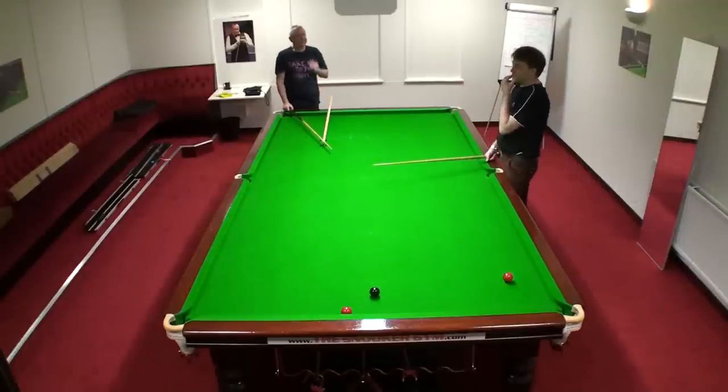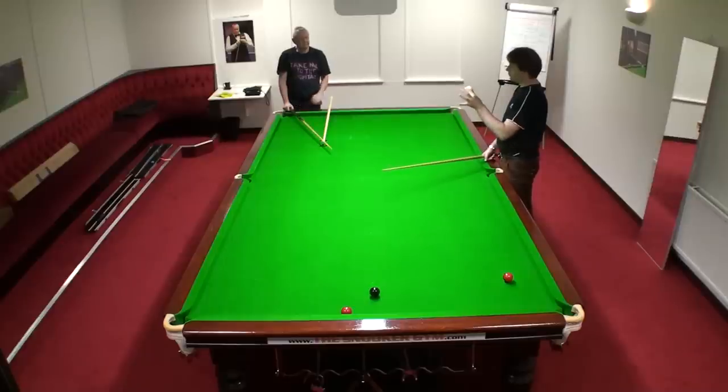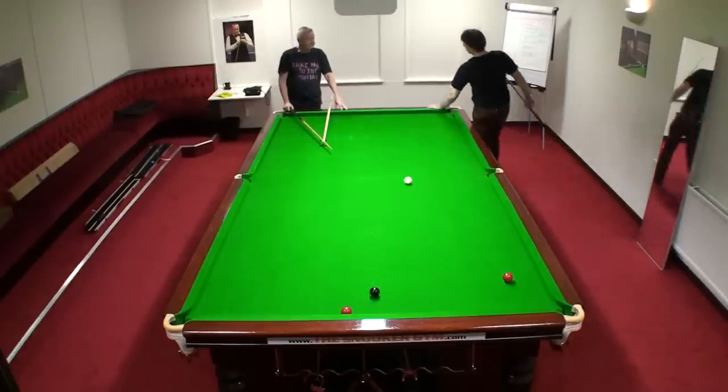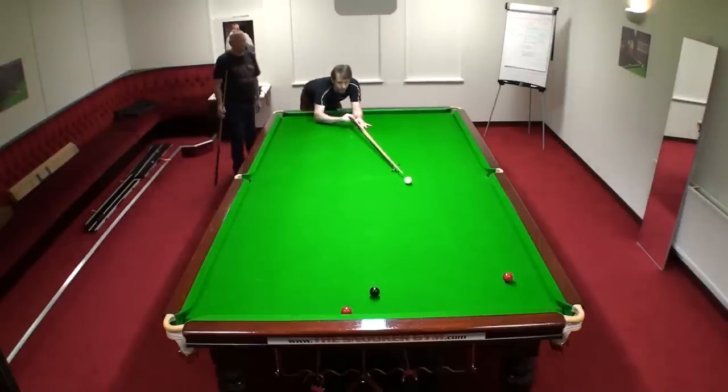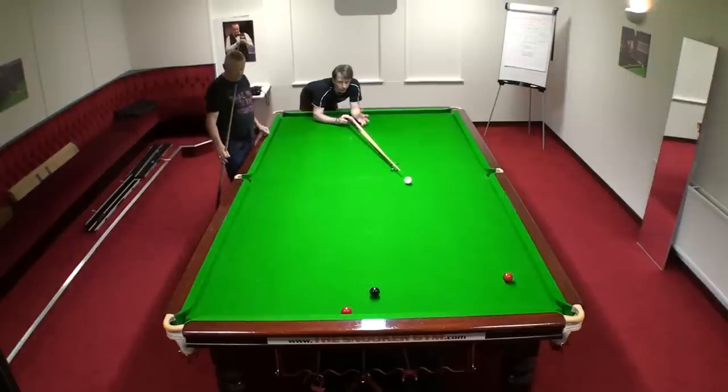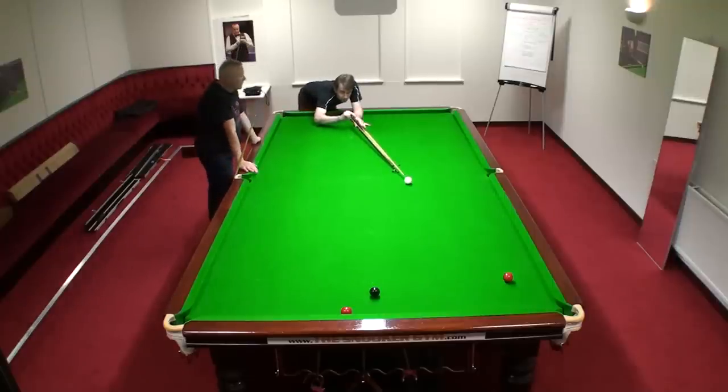Let's do another drill to get you more familiar with the edge of the white ball. With the rest, it's not easy to see the distance, so eventually you end up going by the shadows on the ball. That's what most pros are going by — the shadows on the ball. Especially with the screw shot, it's easier to see the shadows.